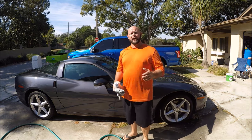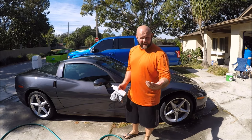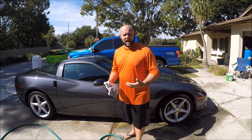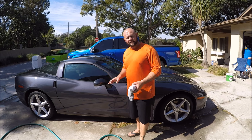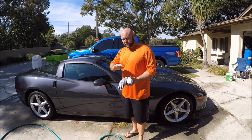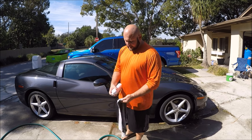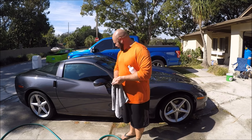Another thing I like to do prior to applying any sealant or protective product — I don't use wax anymore, it's really old technology — I always want to make sure I get any light defects out. If there's a scuff or a hazy spot or whatever, I usually walk around the vehicle with some Infinite Finish in my hand and a microfiber towel, and put a little bit on the corner of the towel.